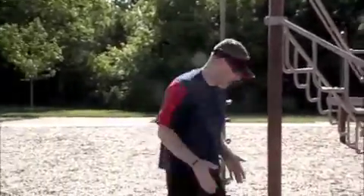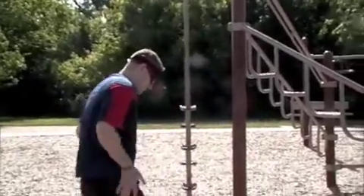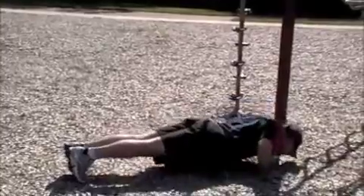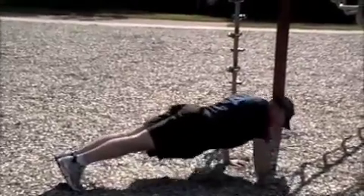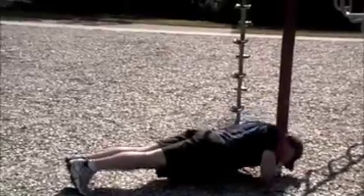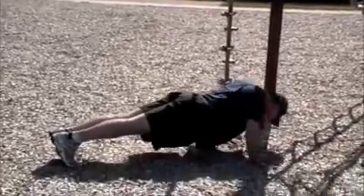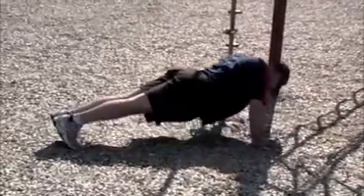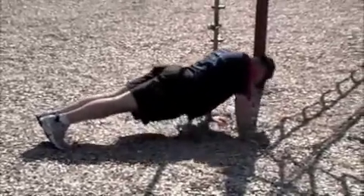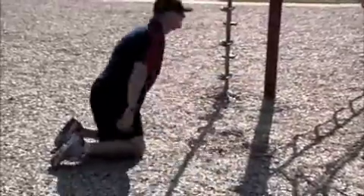Alright, another set of push-ups. Here we go — halfway done, right? Begin the next round in three, two, one, go. Five seconds down. Halfway. Five seconds left. Stop. You have completed five rounds.